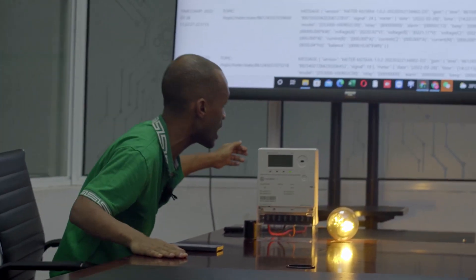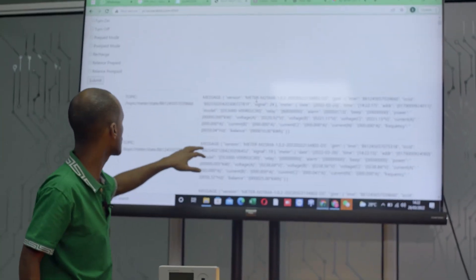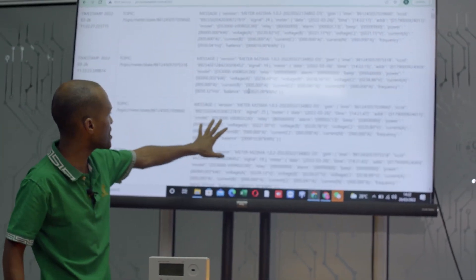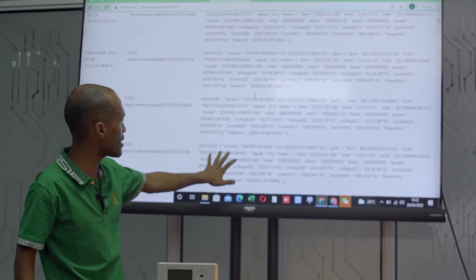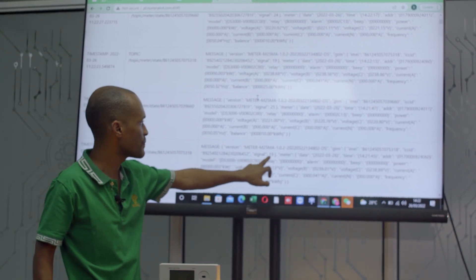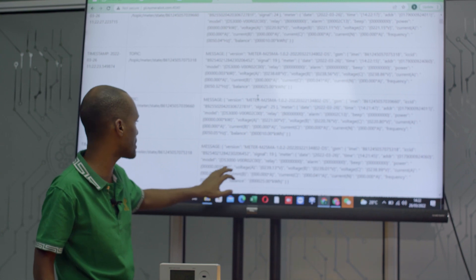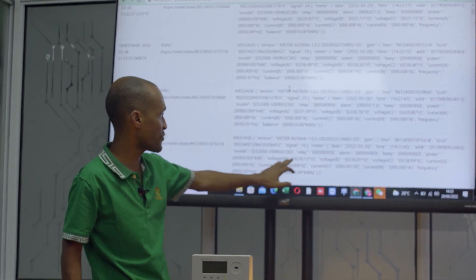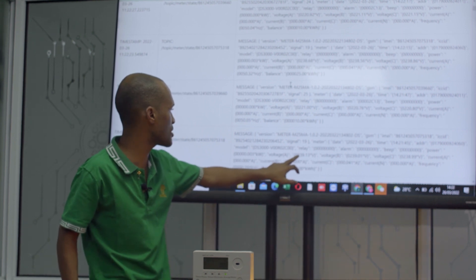And then on the other end, you have a back end — so I'll scroll up. This data is sent to the utility company in real-time. So this is the EMA that is in the meter. You have the signal, date and time, and then you have voltages for different phases — this is phase A, this is phase B, and this is phase C.